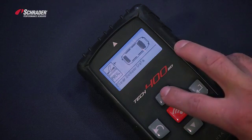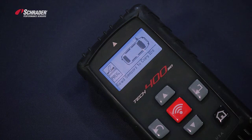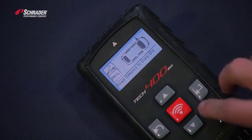On this screen we have to select what sensor we want to copy. We can see that the left front sensor is mechanically broken, and we're going to have to copy the left front sensor.